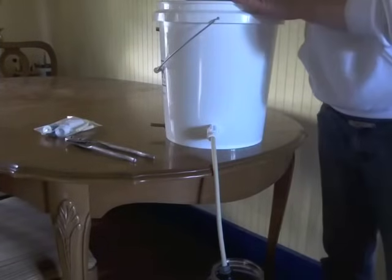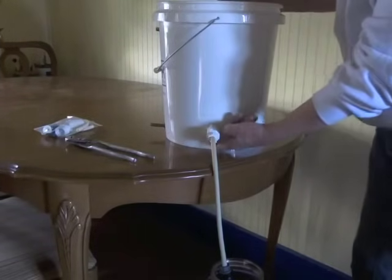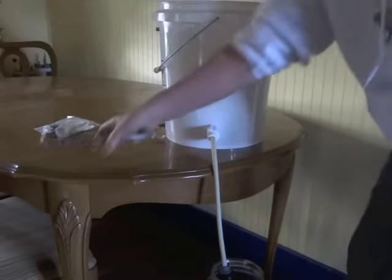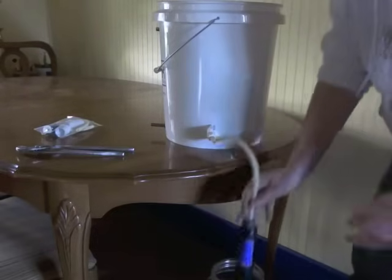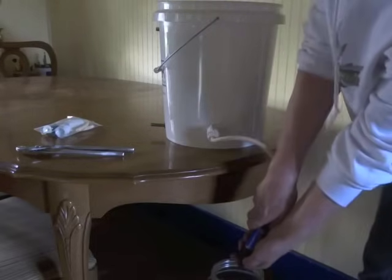We've got a bucket full of water now. You'll want to check your fittings and tighten them up — you might want to use some channel locks or vice grips to tighten up your fittings so that there are no leaks. Once your system is ready to go, all you have to do is take off the cap.